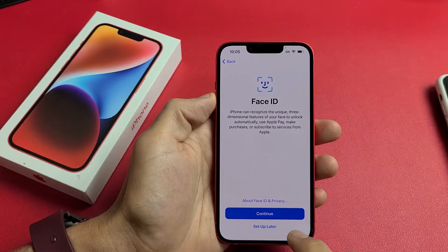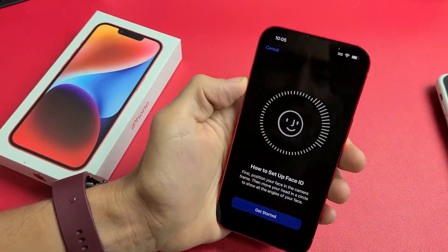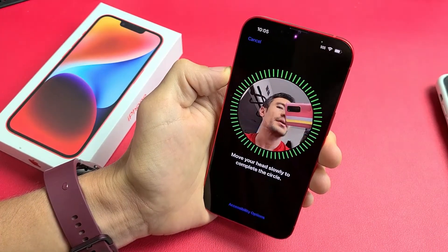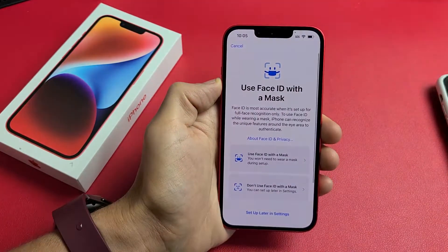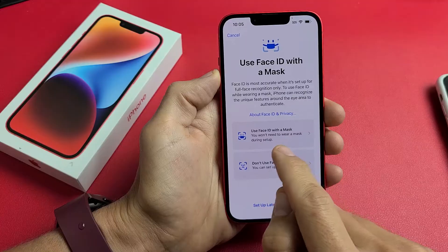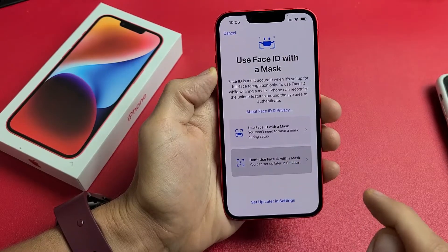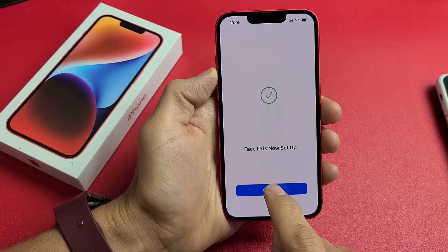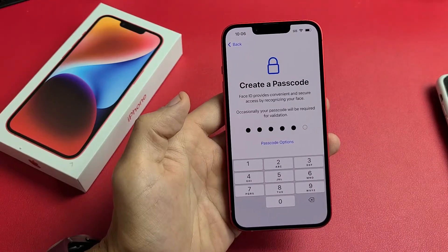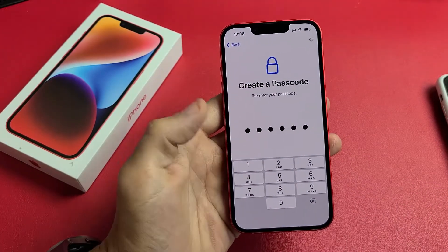Face ID and passcode. We can set this up later or do it now — let's go ahead and do it now. Tap on Continue, then tap Start and put your face in that little square, then turn your head around to complete the scan. Once complete, you have two choices: you can use Face ID with a mask, or don't use Face ID with the mask. I'm fine with don't use Face ID with the mask. Tap Continue — Face ID is set up. Now we need to create a six-digit passcode, and once you put it in the first time you'll have to reconfirm it one more time.